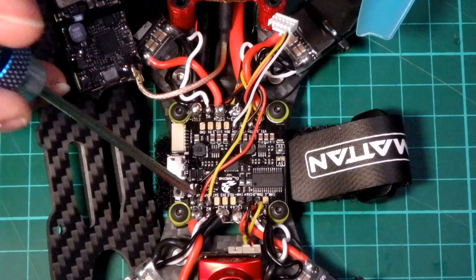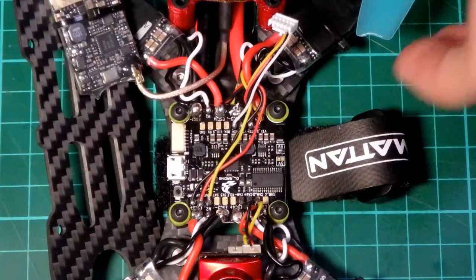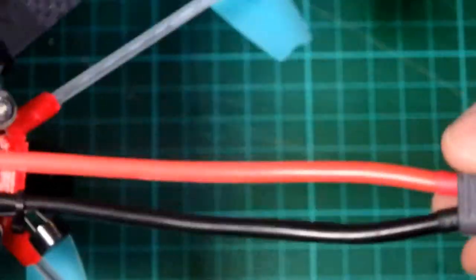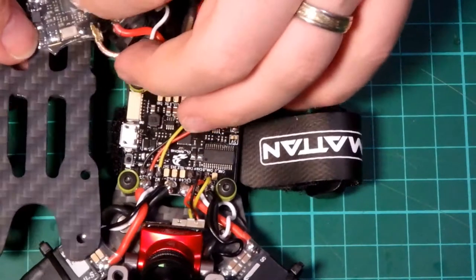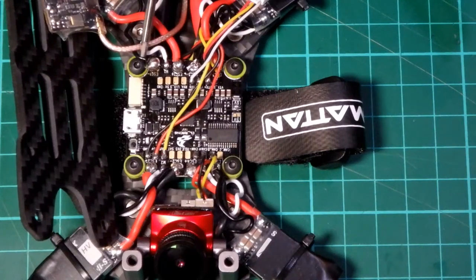The only thing that was a bit odd was the receiver — it's at the front, whereas most of the time I fit it at the back, so that was a little bit odd, but not a massive problem. The buzzer is underneath and I've attached it to the XT60 lead. I ran quite a long cable because I wasn't sure how much I needed, as I've not used underslung batteries before.